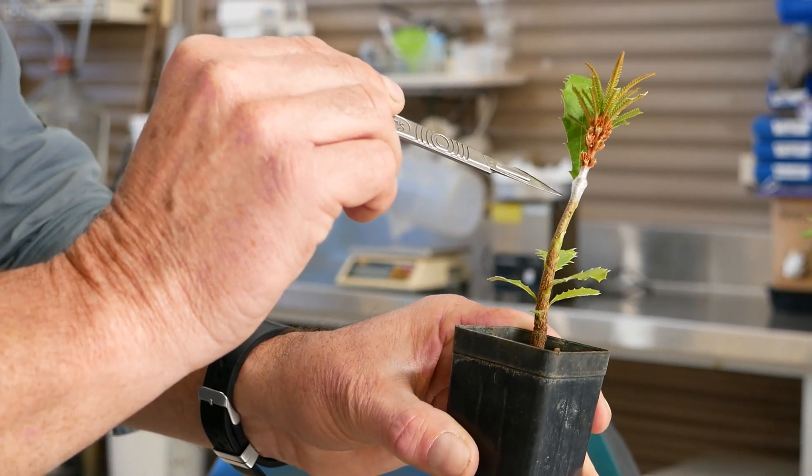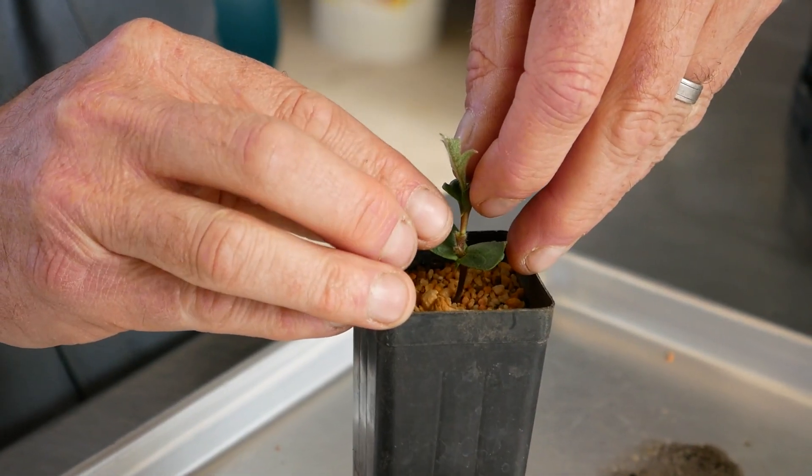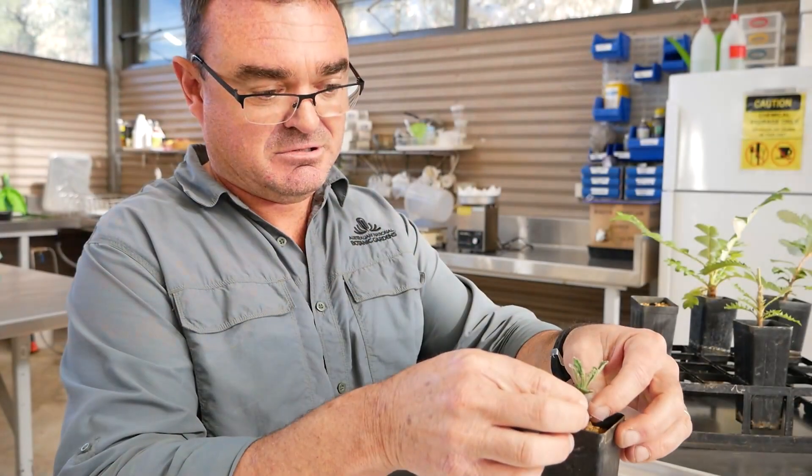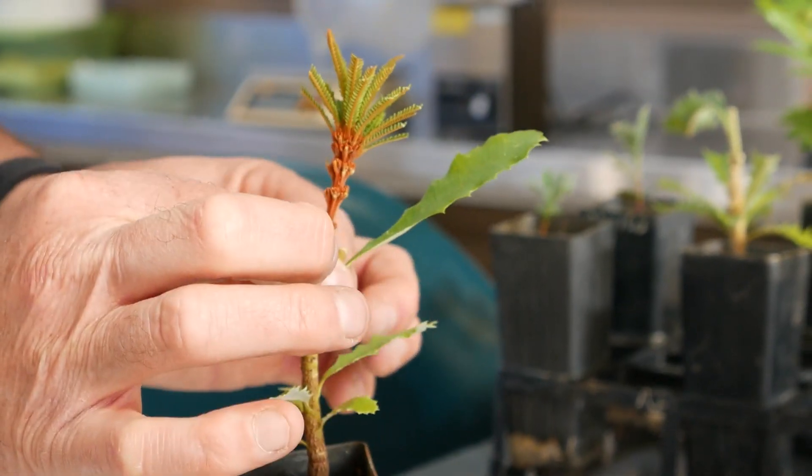One of the key things with grafting any plant, and in particular banksias, is selection of the correct rootstock. With banksias that takes a lot of trial and error, and it's still a work in progress. But thus far, the vast majority of Western Australian banksias have been successfully grafted onto rootstock of east coast species.